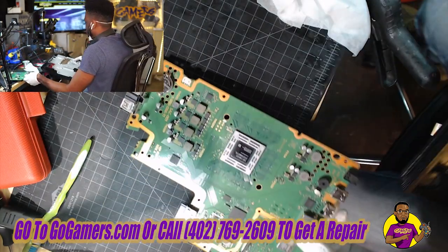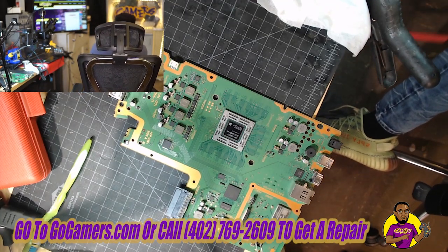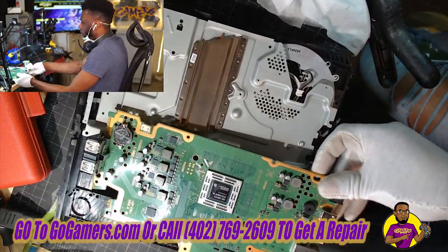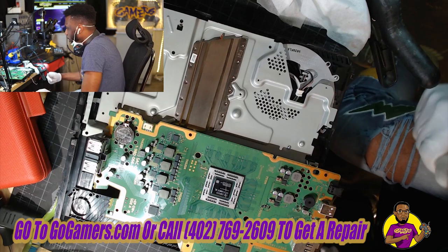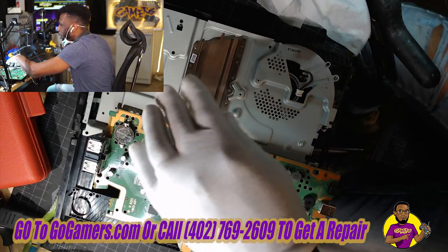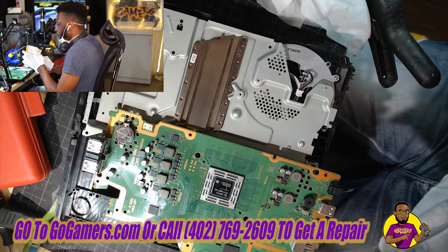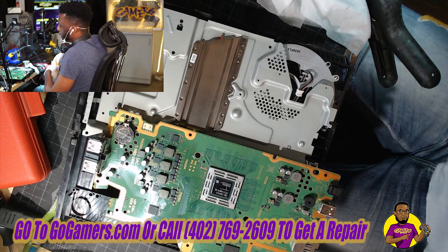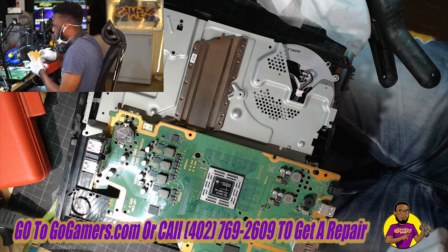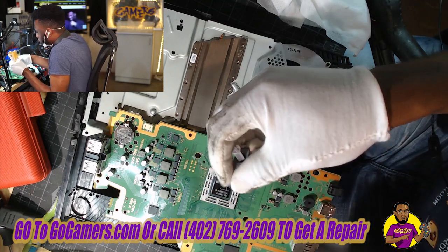All the debris has been fully dusted off. We now have a clean APU and a clean heat sink block right here. Now we're going to take our Arctic Silver 5 and apply it to our APU processor and also our heat sink. You don't want to apply too much — you don't want to drown out this processor, because if you do, you'll actually have more problems than solutions.